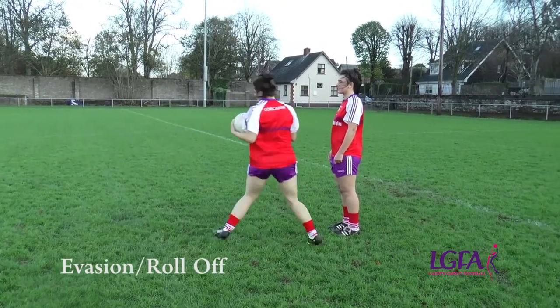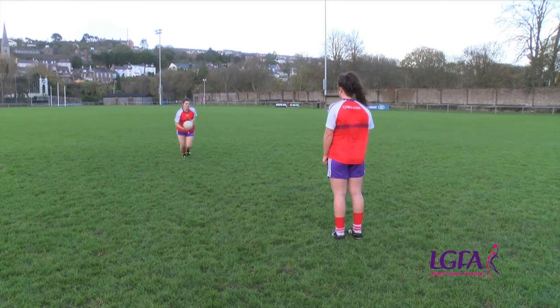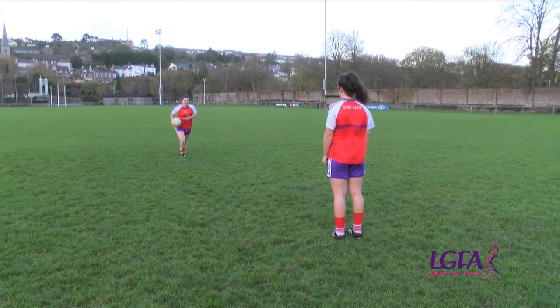Skill. Evasion. The roll off. The roll off is used to evade an opponent while in possession of the ball. We will now go through the key teaching points in relation to the roll off.